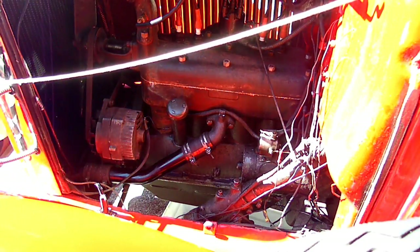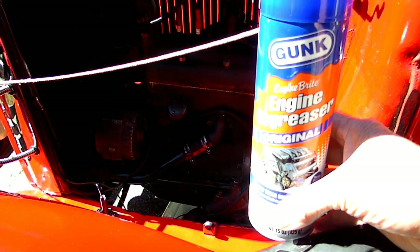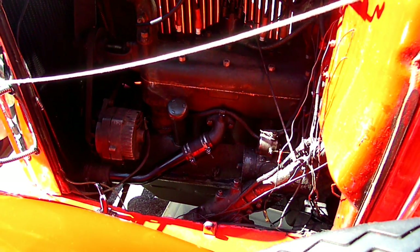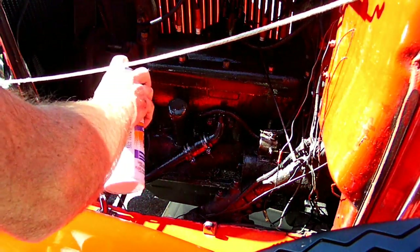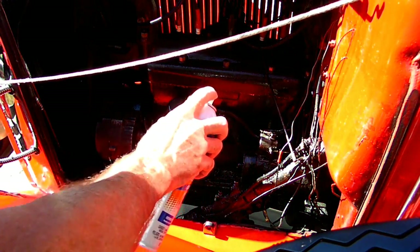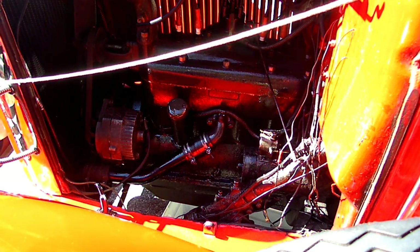Alright, we just got back with some different degreaser. This is some real heavy duty stuff by Gunk. The problem is it's not biodegradable. So what we got is we have a pan underneath there to collect the runoff. You want to use very little water when you do rinse it off. If you have any heavy gunk on there, you can use a brush. That should get the grease off there so we can paint it. Let that soak in a little bit, and then we'll hose it down.